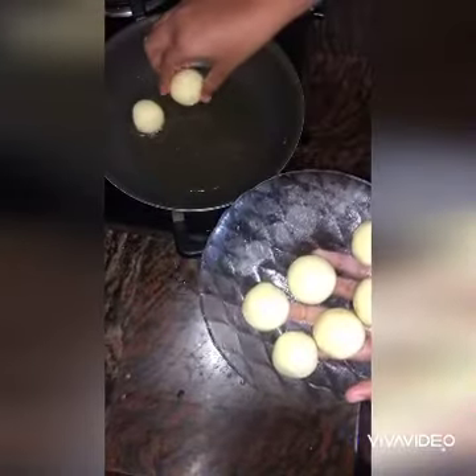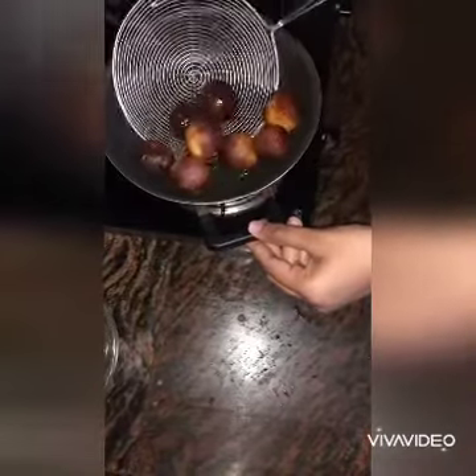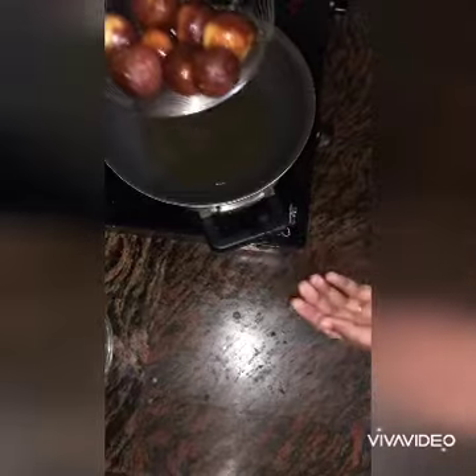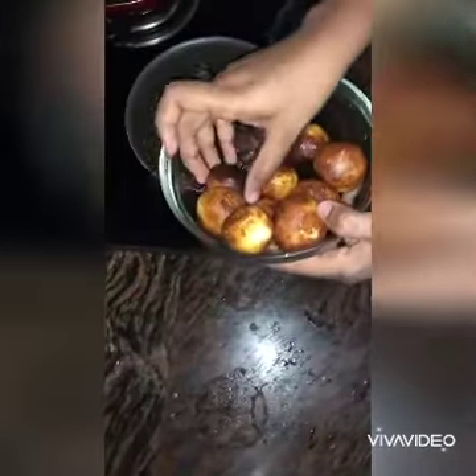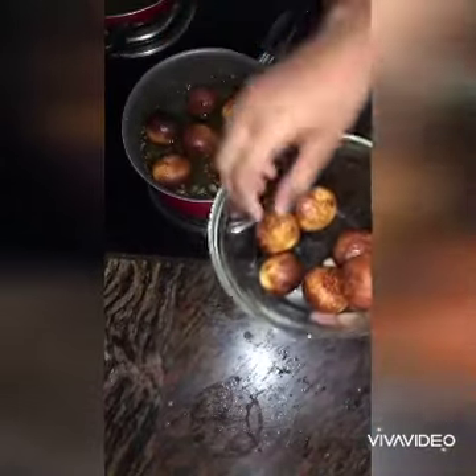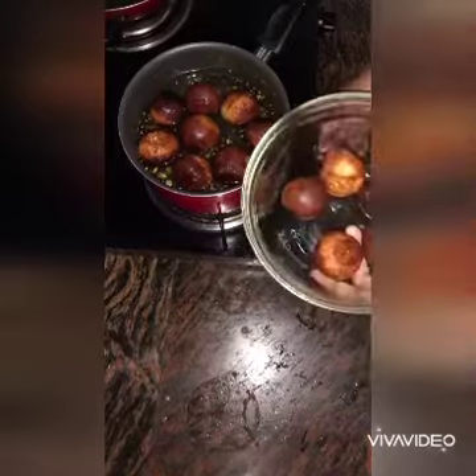Put it in the pan. Now let's fry it — they will boil it. Put the sugar in the water. Then put it in the pan.